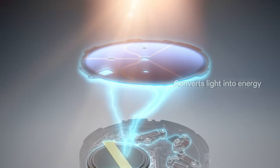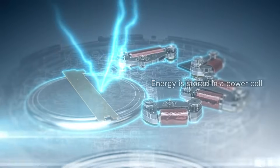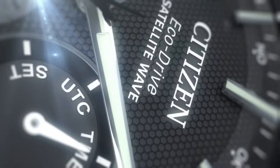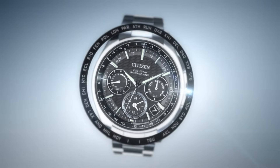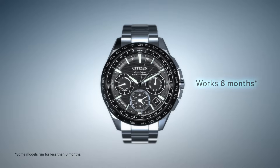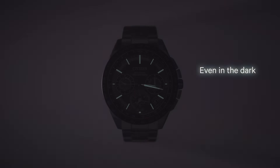Ecodrive converts light into electrical energy, which is stored in a rechargeable power cell, driving the motor, the gears, and the hands. On a single full charge, a Citizen watch with Ecodrive can run for over 6 months, even if stored in the dark.